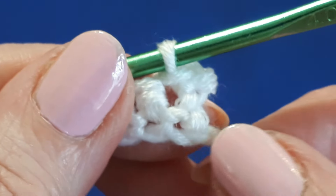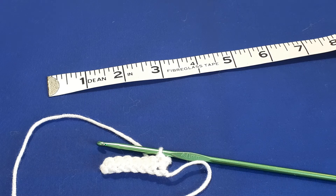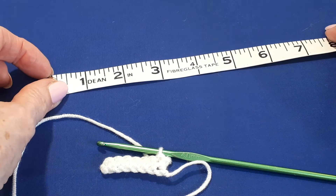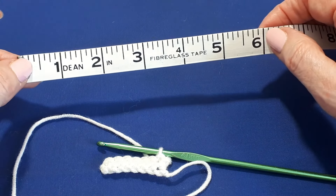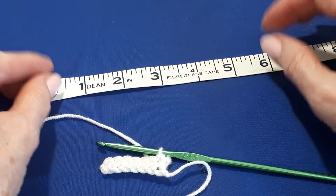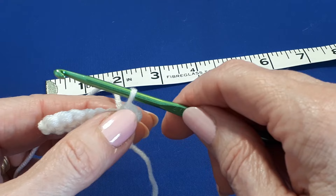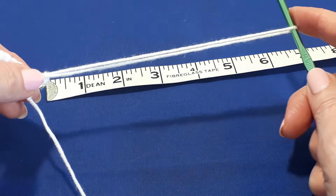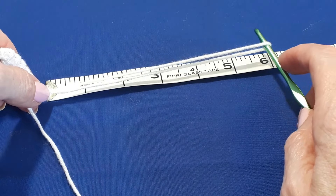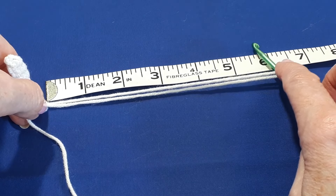Now we're going to start with the very first fringe. We're going to decide how long the fringe needs to be. I think a fringe length of about three inches is ideal, so we need to double that. We're going to pull up the loop that's on our hook to measure six inches. That's about right.